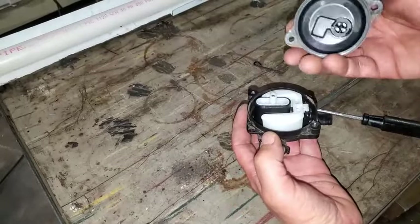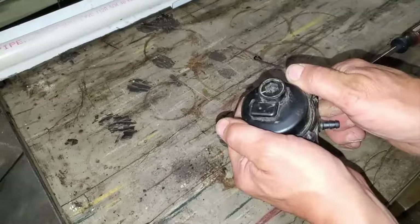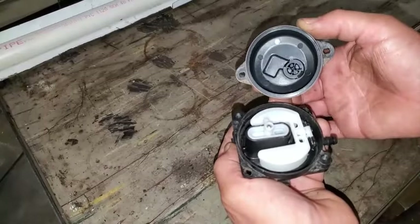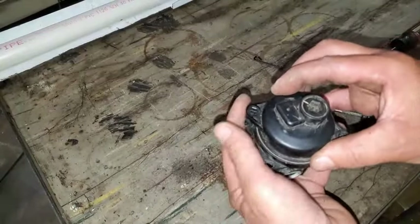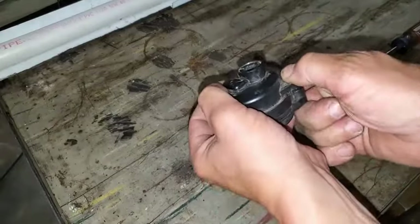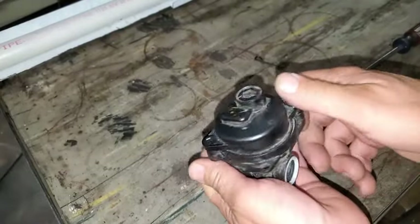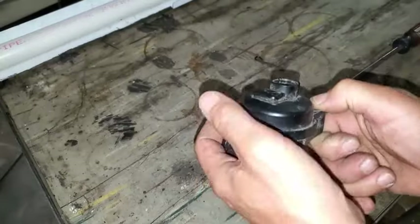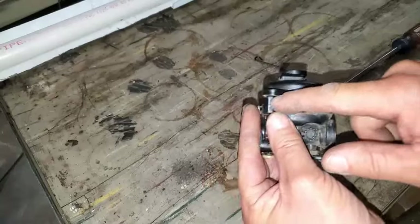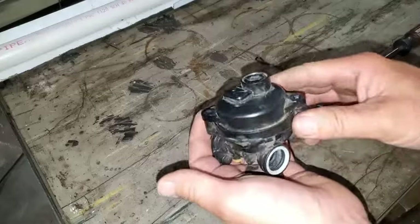And then we're going to go ahead and put this cap back on here — it only goes back on one way. Here's how it goes. And then we'll get those two screws back on there and mount this thing back up. It should be nice and snug. Even once you get the screws on there it'll take up that little gap. Just make sure to put it back on the way I just showed you.